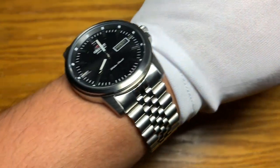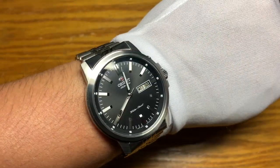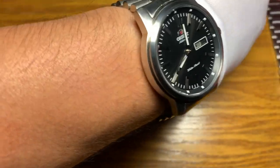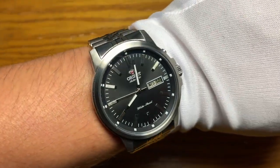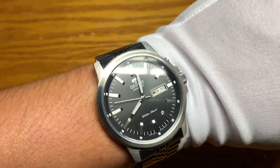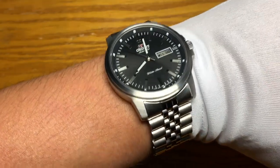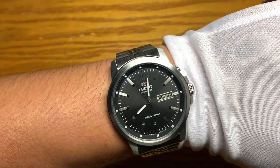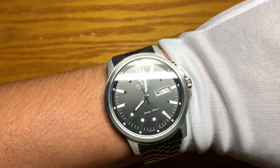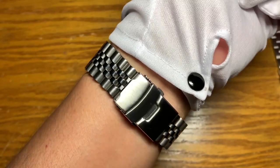Giving you a perspective on how it sits on a 6.5-inch wrist — it has some wrist presence and looks big because of the large crystal area, but overall it's still wearable. So there you have it, this is the Orient Starfish. No point in mentioning the reference number again because it's really long — Orient needs to work on their reference numbers.